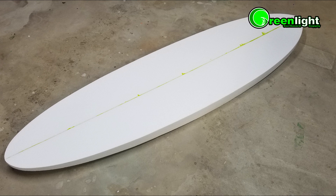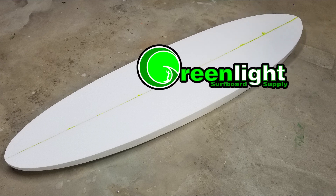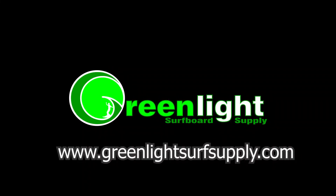Here's an example of a glued-up blank ready to shape. All you have to do is your rails and bottom contours. Glass it and go surf.